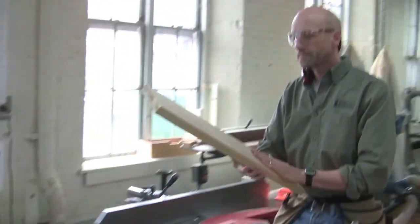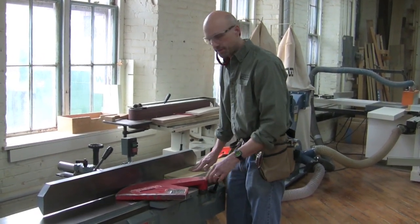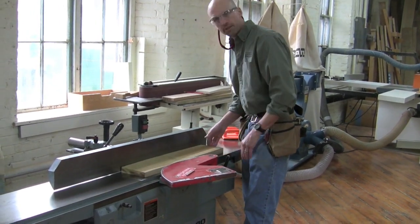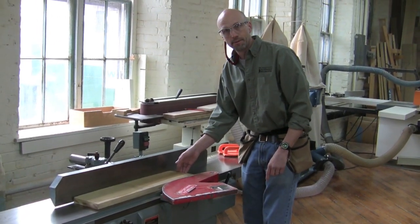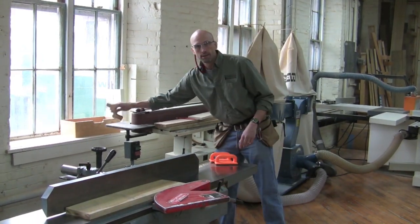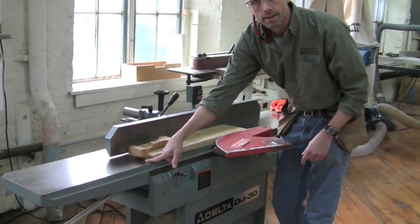One important thing to remember when running the board through: keep your hands safely away from the blade. There's a cutter guard that helps, but you must resist the temptation to push with your fingers on the back of the board. As your hand comes near the blade, your fingers could very easily contact it — that's a very common accident in the shop. If you really need to push the back of the board, use a push stick. It has a little hook that catches the end but doesn't contact the blade as it goes through.